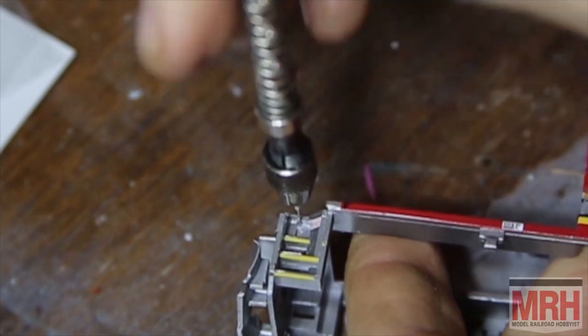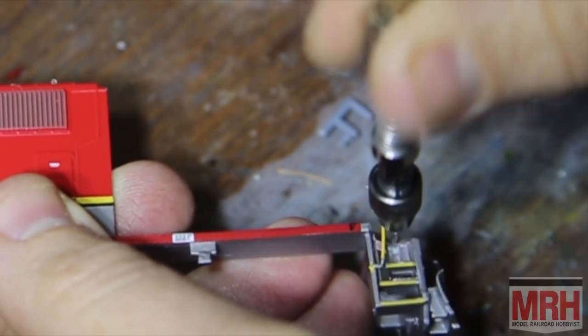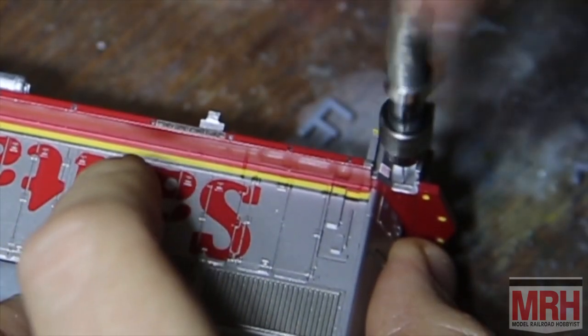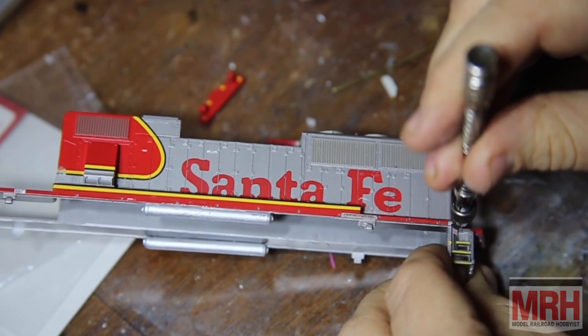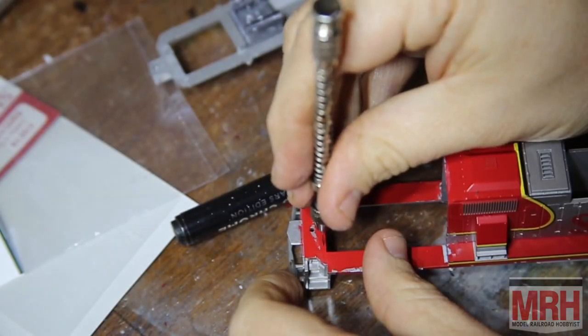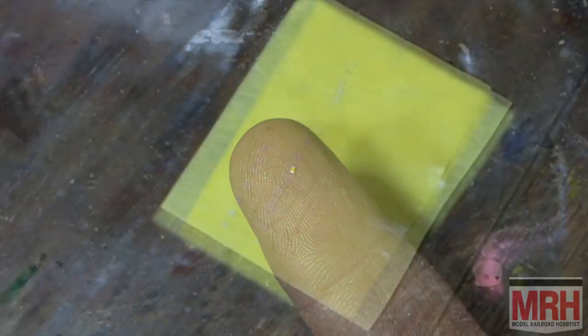I also drilled number 78 holes at the top of the steps, immediately underneath the walkway overhangs, to accommodate wires for the step lights. In order to route the ditch lights up into the shell, I drilled two additional holes into the front of the shell just behind where the cab's mounting pins will rest. With that, it was time to start assembling LEDs.